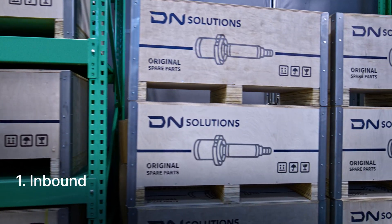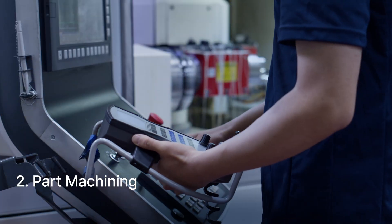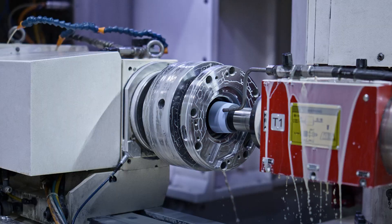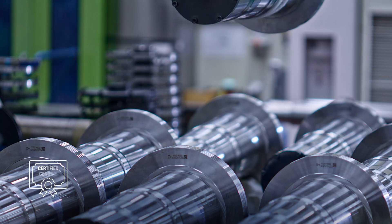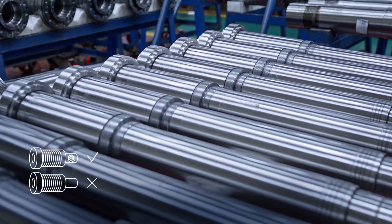A damaged spindle is entrusted to DN Solutions. Our dedicated engineers machine the spindle housing and main spindle to micron level accuracy. All spindles are built and repaired using certified genuine parts and key components exclusively manufactured by DN Solutions.